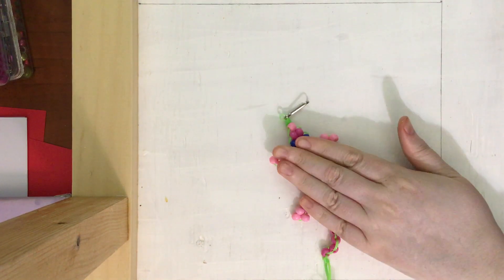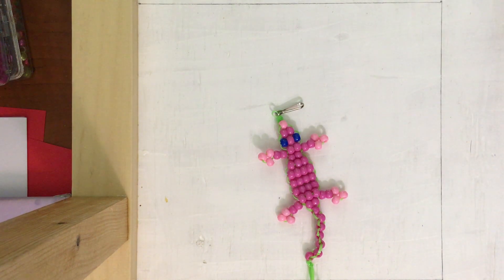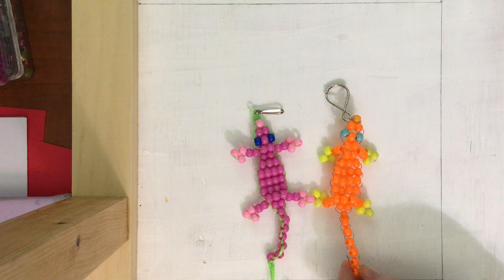Hello everyone, this is Shelby from Shelby's Creations. Today I will be showing you how to make a lizard out of string and beads, or if you like, you could also make it out of wire and beads.